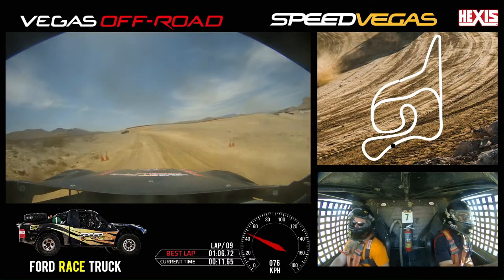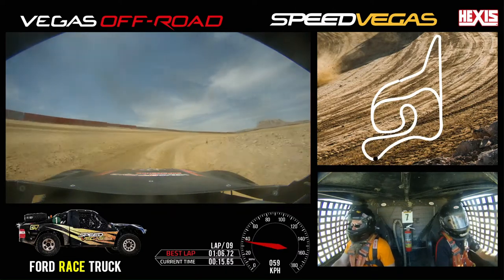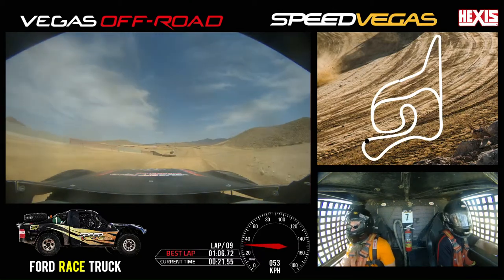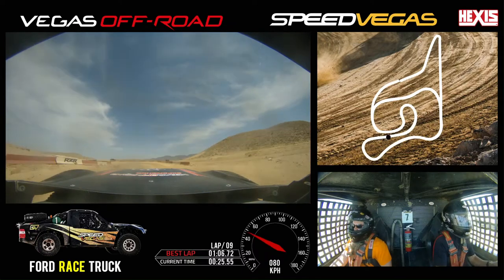Now we're going to start floating to the left with the brakes — ooh, that's bumpy — tight to the inside again with the throttle. Off throttle, we're going to start coming back inside, going back on throttle, and lift up.